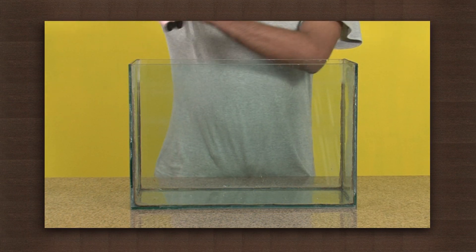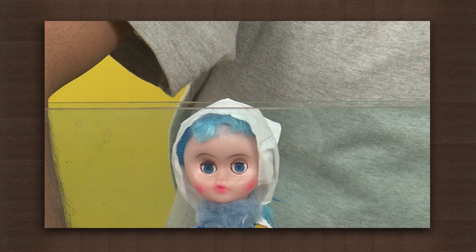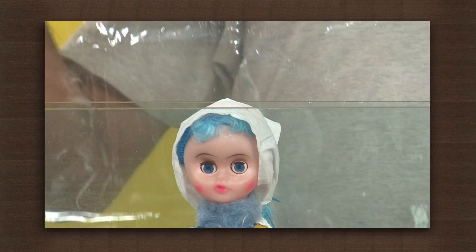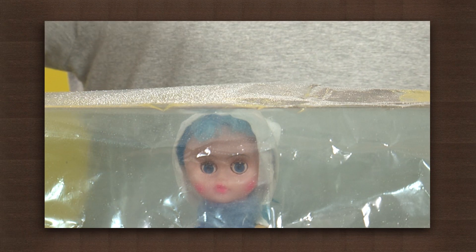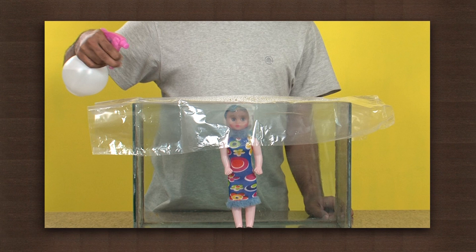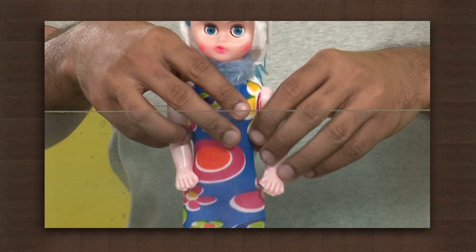Place the doll in a fish tank. Now cover the fish tank with a plastic sheet. Spray lots of water with the trigger spray. Remove the plastic sheet and observe the doll. The doll is still dry, as the water does not seep through the plastic sheet.